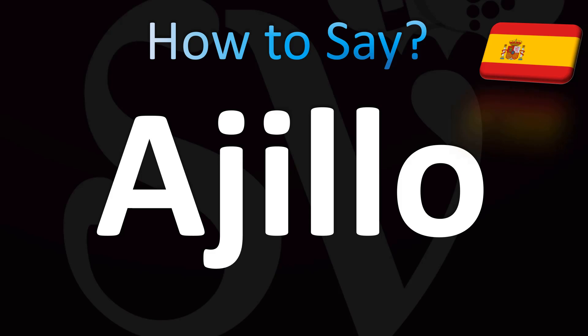In Spanish from Spain it's pronounced as 'ajillo'. The 'j' makes an h-sound — you can replace it with an h sound if you cannot pronounce it. The double-l is pronounced like a y in Spain, so: ajillo. If you cannot pronounce it perfectly, you can say ajillo.